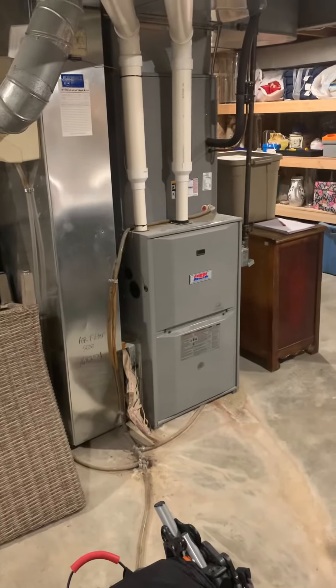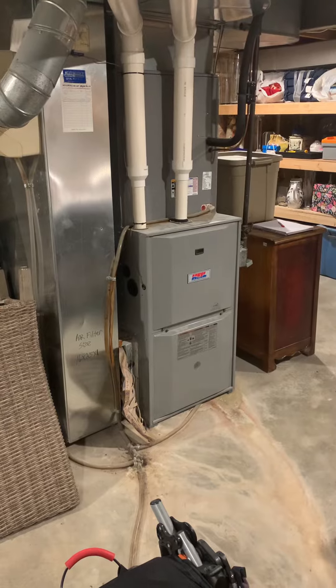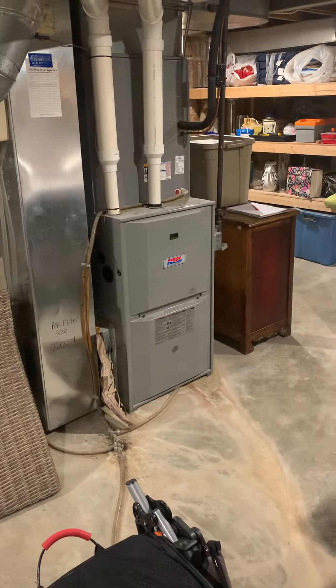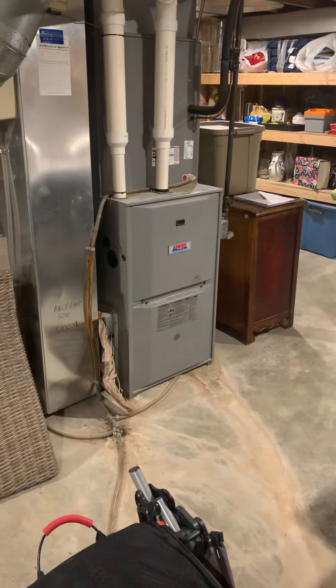All right, you guys, looking at replacing a furnace for sure, possibly full system. The furnace is from 2010, so only about 11 years old. However, the board is bad, so he's looking at replacing this.